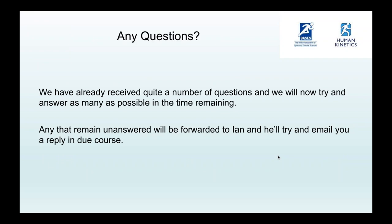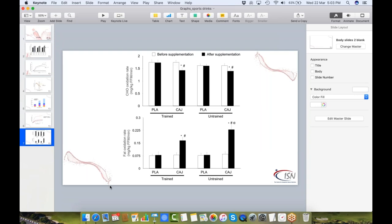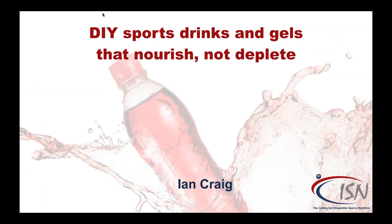There's a brief technical pause as Ian realizes he's on the wrong presentation and finds the correct slides. He apologizes to Ryan and thanks him for the introduction.